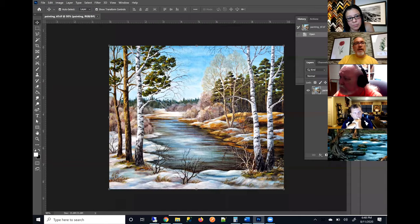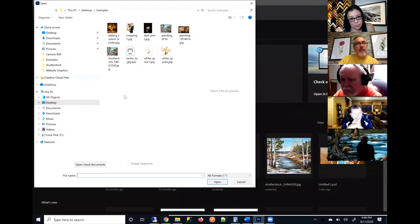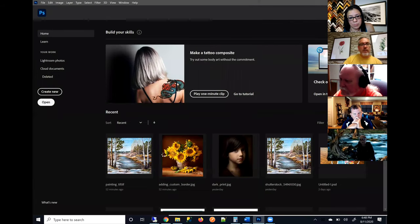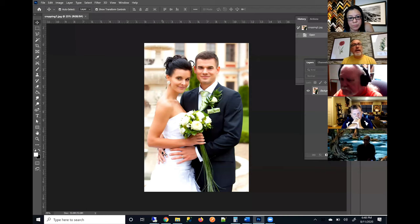So let's talk about image size. I'm going to open up a file. Here I have a file — I'm looking at it at 25%. Now someone might want us to print that and say: what size can I print this at and still have it look good? We usually tell people we like your file to be 150 to 300 pixels per inch to get the best clarity, the most sharp print as possible.